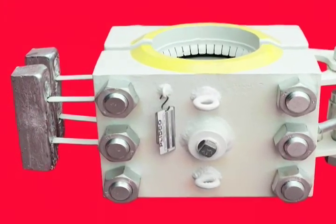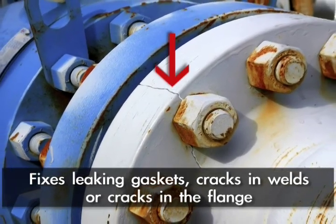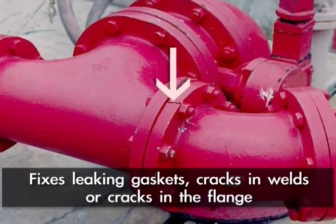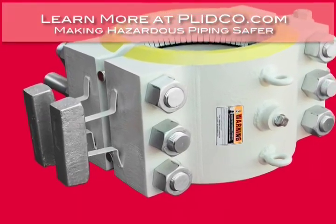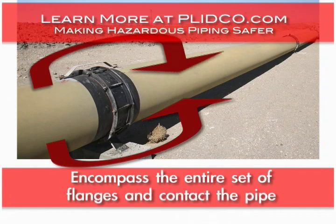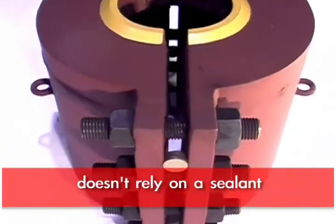We have been making the flange repair split sleeves for over 50 years. Putco flange repair split sleeves are introduced into the industry to seal off a set of flanges that have developed a leak either in the gasket, or sometimes there's a crack in the weld behind or in the flange itself. A flange repair split sleeve encompasses the entire set of flanges and contacts the pipe itself beyond the flanges, so you have a very positive seal with an elastomer that does not rely on a sealant.